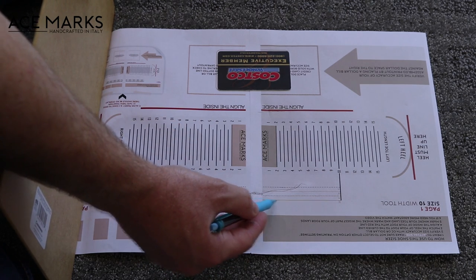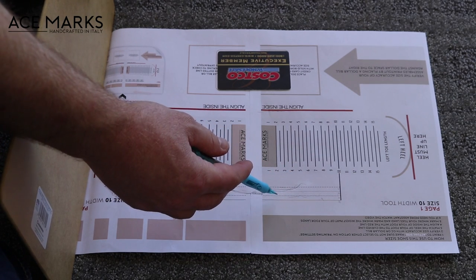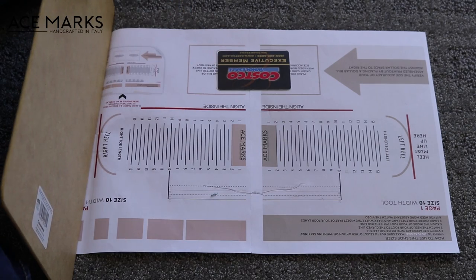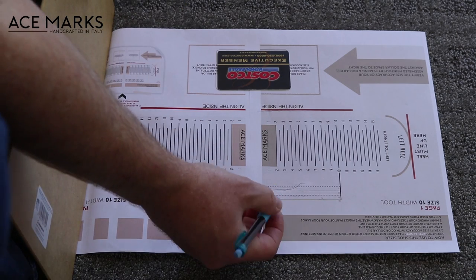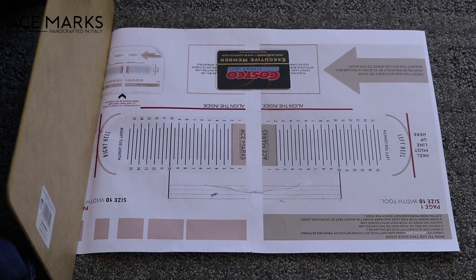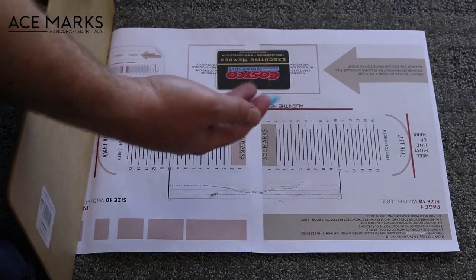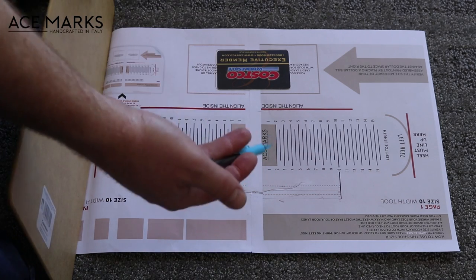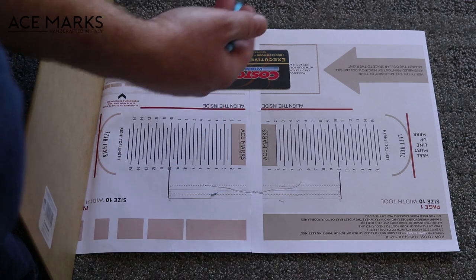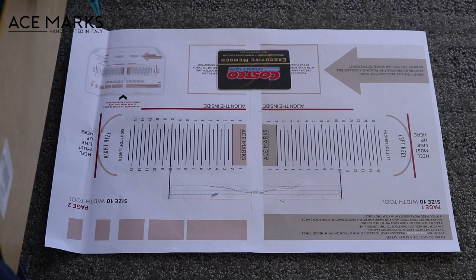So if I had a wider foot, I may fall into the E width line; if I was narrower, I may fall into the C width. If you are an E width, you'd obviously be buying a size 10 and a half E. If you do fall outside of the E and you're in a 2E, you're going to want to size up about half a size. In my case, if I came out a 10 and a half 2E, I'd want to go print out the 11 width tool and get a feel for where I land there in terms of width — so as a 10 and a half double E, I'd probably want to go with an 11 and a half E. Printing out the next size up width tool will help you figure that out.